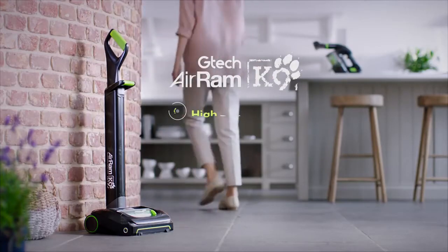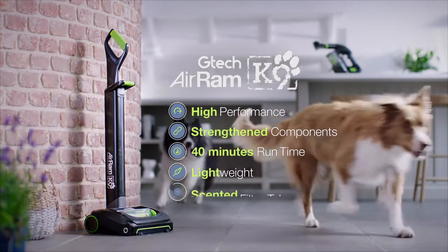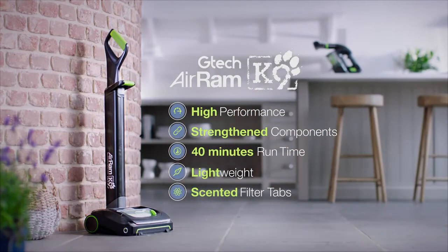High performance cord free cleaning. The G-Tech Air Ram K9.